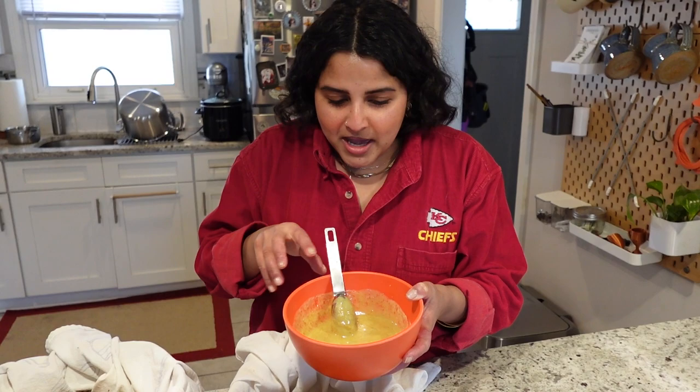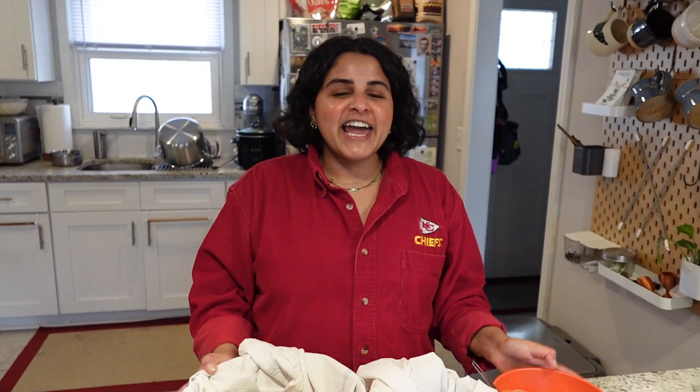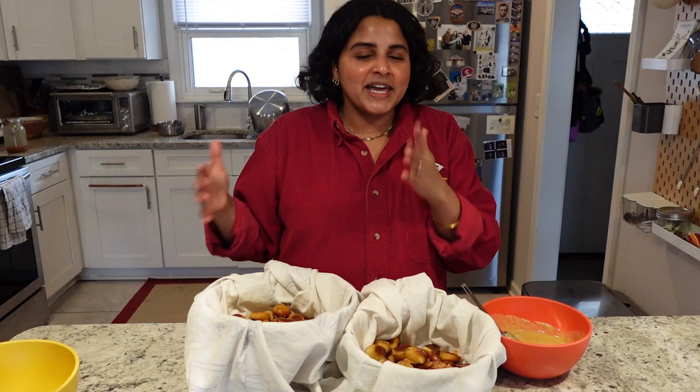There we have it — our everything but bagel sourdough pretzel bites and our Parmesan sourdough pretzel bites with a honey mustard dip on the side. Thank you for watching, and don't forget to like and subscribe to my channel. I usually post a book video every week, but I do really enjoy making sourdough bread and sourdough things, so I just thought I would create this video and have you all follow along. Thank you so much and have a great day, bye!